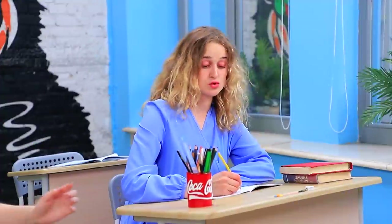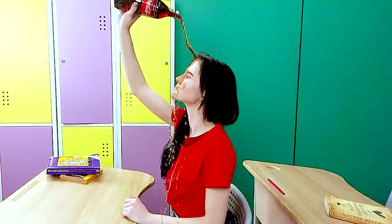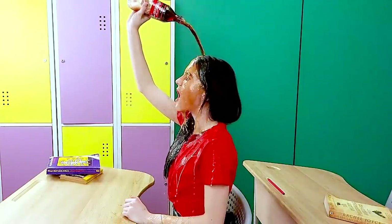All I can think about is food! It's Coke! A refreshing Coke shower would be a dream! The sweet soda is also very cooling!